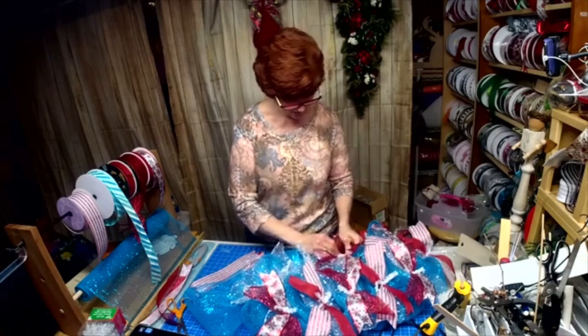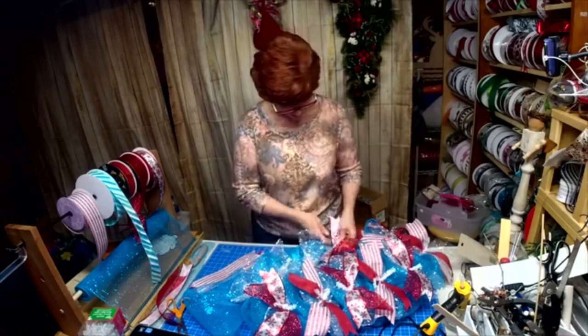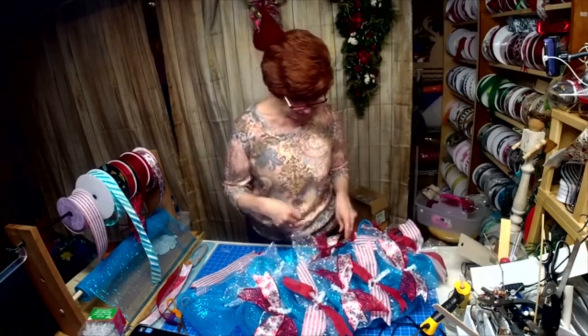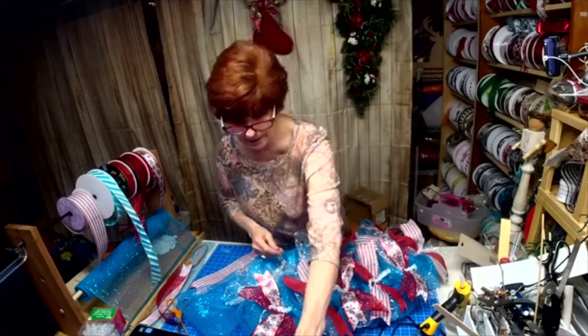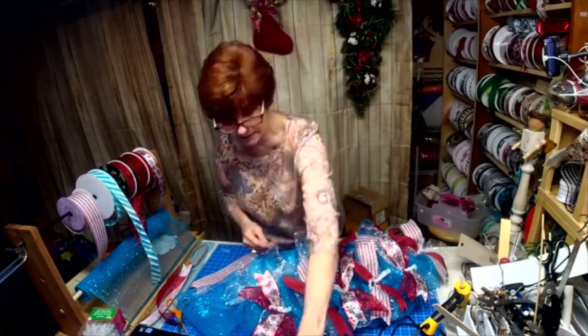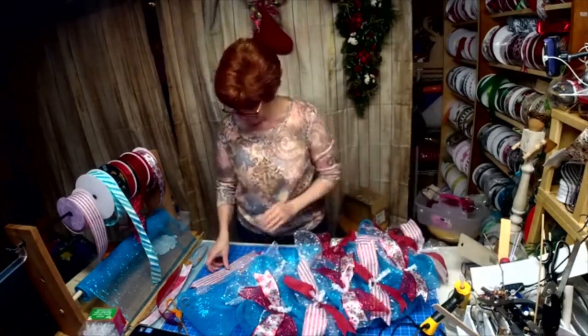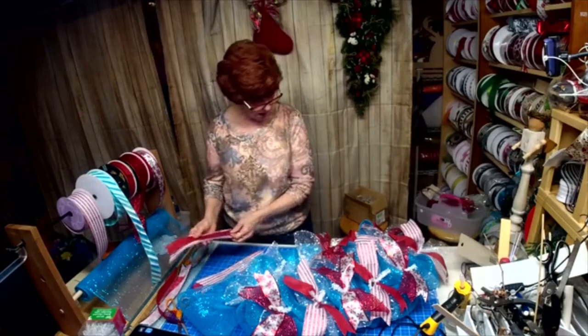We go live two times a week — Friday night and Monday night — and it's recorded. So if you joined up, you'd have access to all the old recordings: learn how to make wreaths, swags, decals — lots of fun.